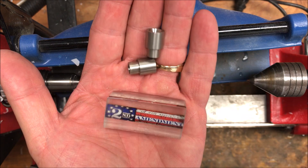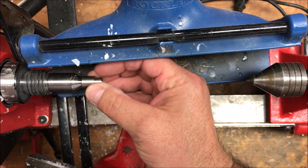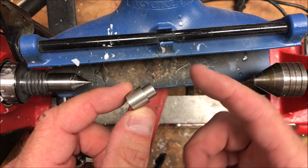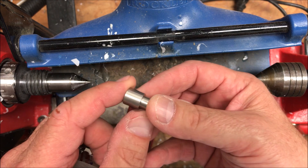I'm getting ready to chuck this blank up, but I want to show you the turn-between-center bushings I'll be using. Notice they have a nice 60-degree cut in them — they fit perfectly on the dead center in the headstock or the live center in the tailstock. They also have a hole right down the center so you can slide them onto a standard mandrel. I like that because I can go from turning between centers straight to my mandrel for buffing. I get these from the Classic Nib.